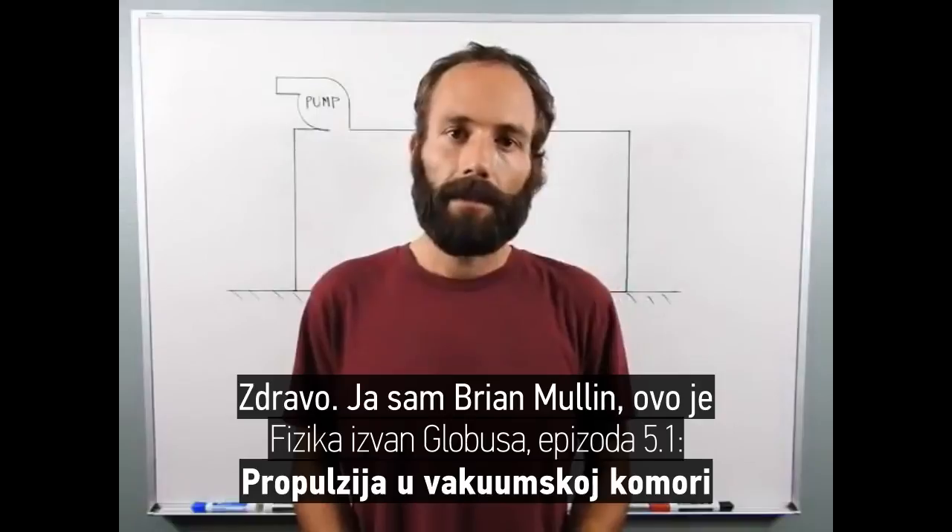Hi, I'm Brian Mullen, and this is Balls Out Physics, Episode 5.1, Propulsion in a Vacuum Chamber.